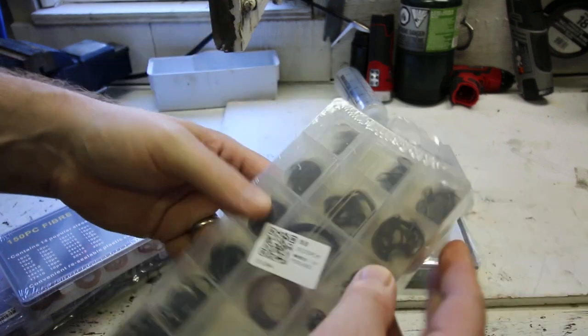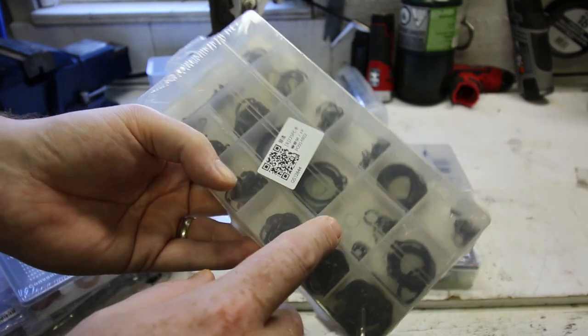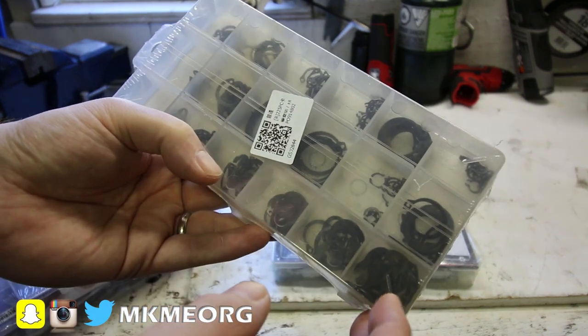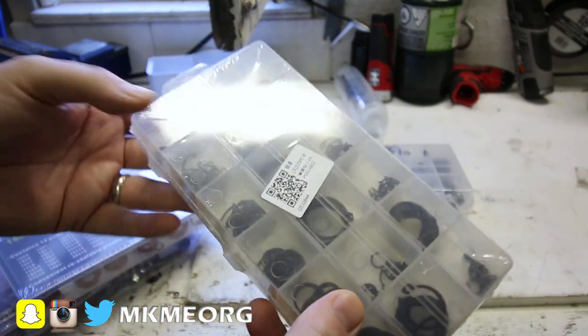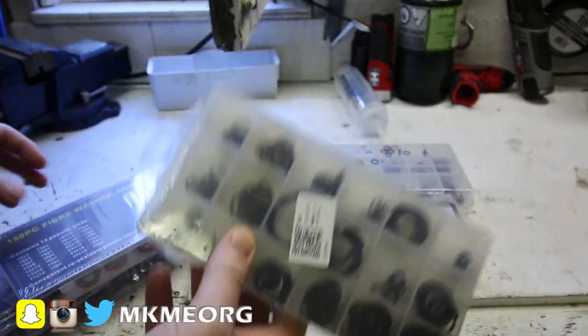Snap ring assortment. Not going to need these terribly often, but when you do, you need them, and local hardware stores very rarely keep these in stock. You'll find these on all kinds of different shafts for bearing retention, you name it. It's really handy to have an assortment of your own, so when these things go flying when you take something apart, you're all set.